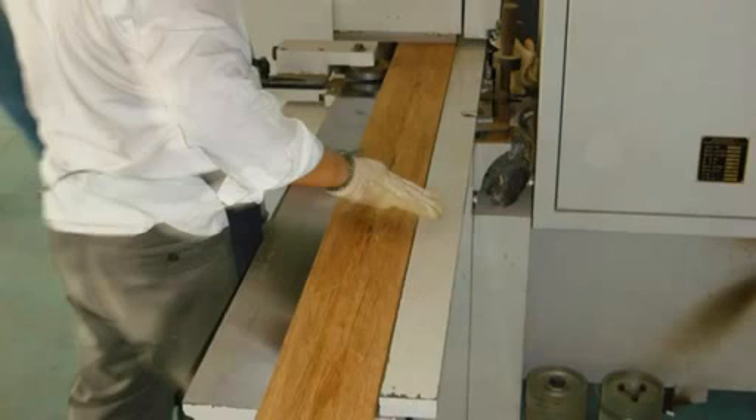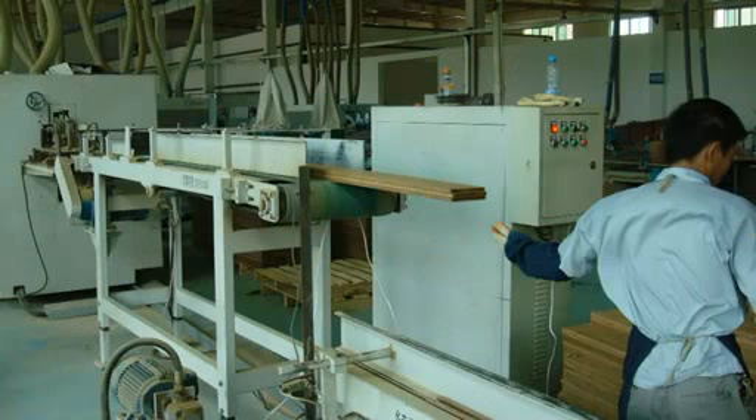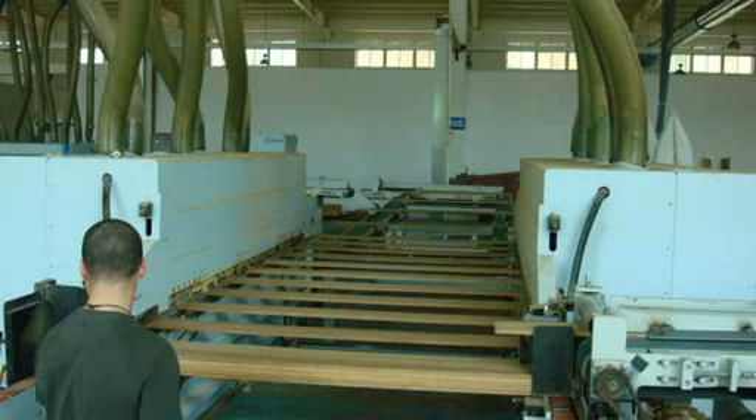After the finishing process, the planks go through a fully automated process to determine what is called the fixing system. Essentially, this is to prepare the planks for installation. There are two methods of installation.